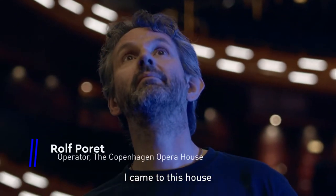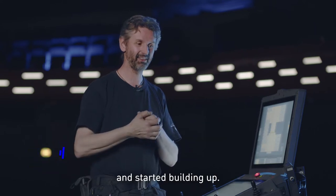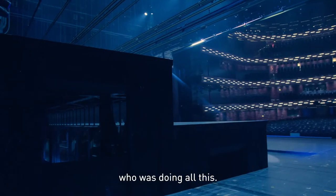So I came to this house completely naked — there was nothing in it — and started building up. We're fortunate that it was Wagnerview and Theatreplan who were doing all this.